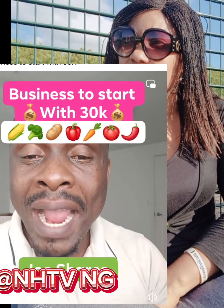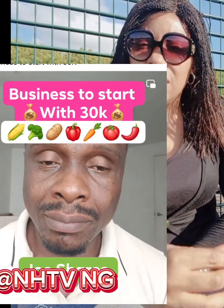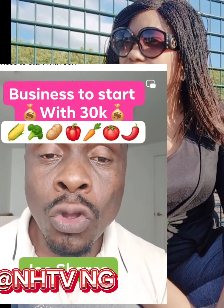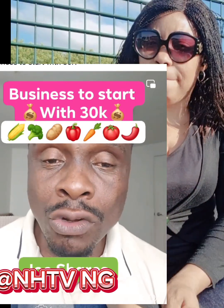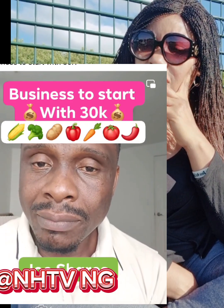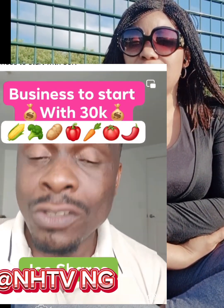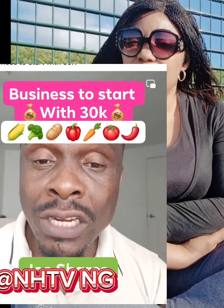Use twenty thousand to buy the yam, use three thousand to buy the sack bags for planting, then save the other seven thousand. If you don't have water in your compound, use that reserve for fetching water. If you buy two bars of yam and plant about two hundred bags, in four months you will make at least four hundred thousand naira — I'm very sure of that, because yam is expensive and people need food.